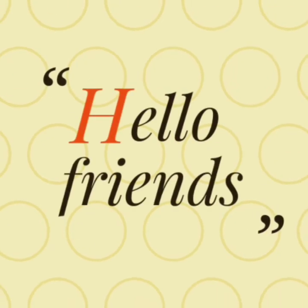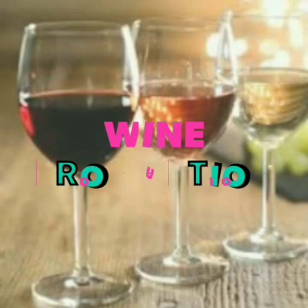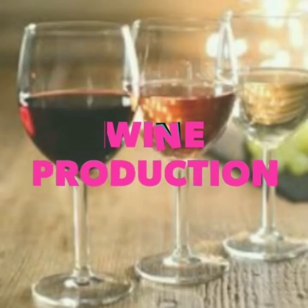Hello Friends! My name is Parnit. In this video, we are going to discuss wine production. Welcome to Tech Behind Food.